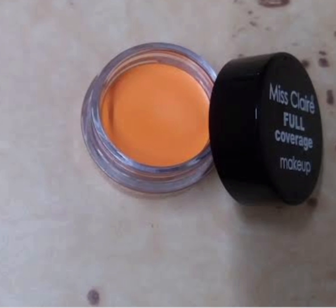To even out the pigmentation around my mouth, I'll first neutralize its undertones with my salmon color corrector by MS Clare. If you have a deeper skin tone than mine, please feel free to go with an orange color corrector — the deeper your skin tone or pigmentation, the deeper your color corrector should be.